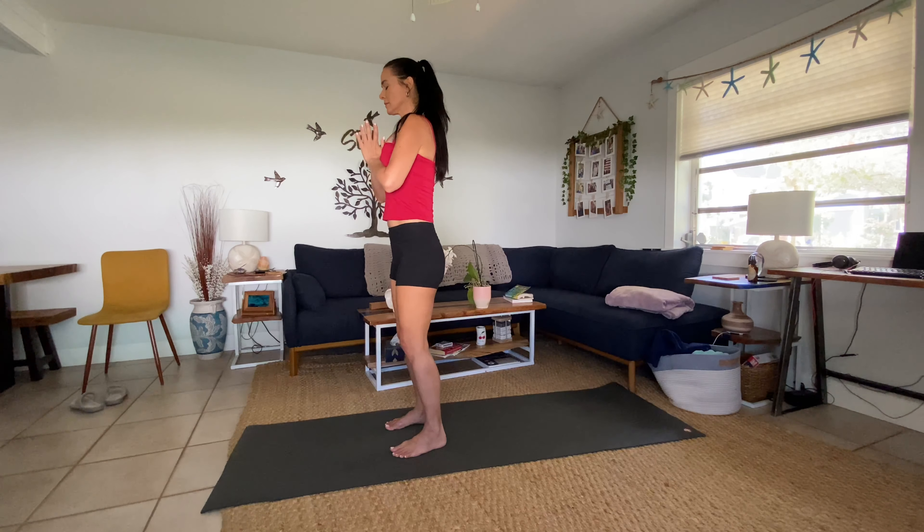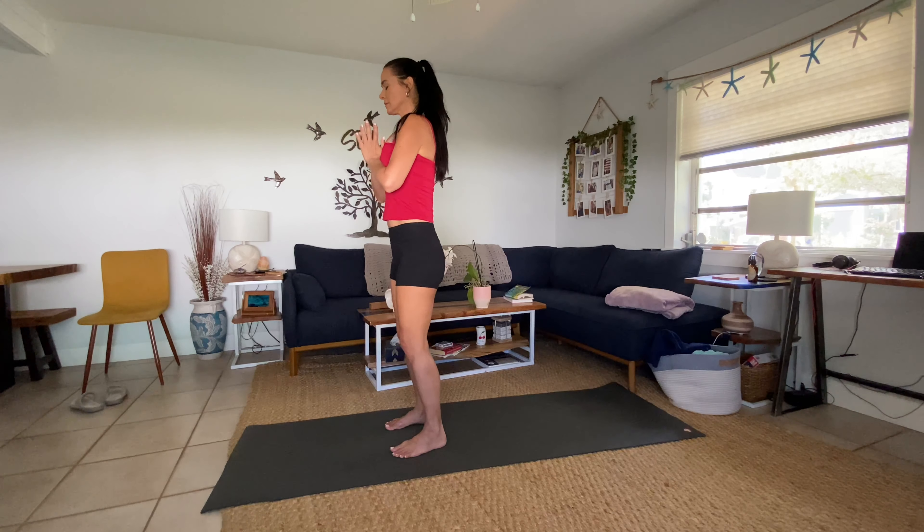Good — breathe. Nice and grounded here. Come back to your breath. Walk your hands to the middle of your mat, walk your feet back to meet you, and come into a forward fold. Letting everything go — catch your elbows, shake your head yes and no, a little sway left and right. Really grounded through the feet.